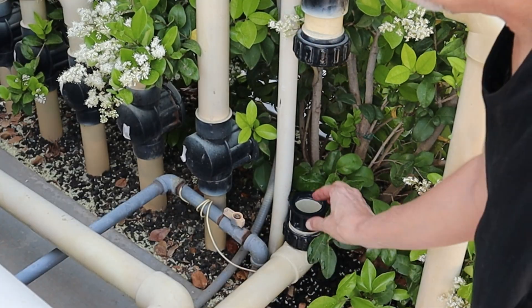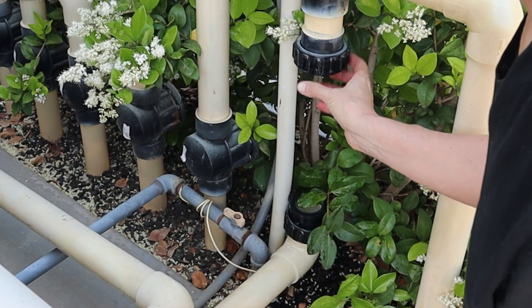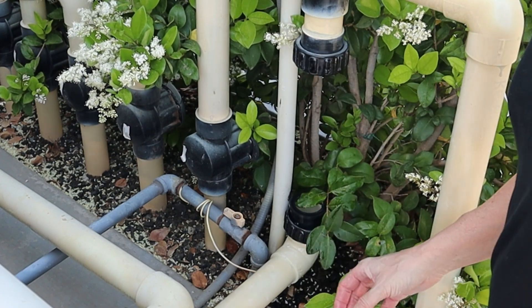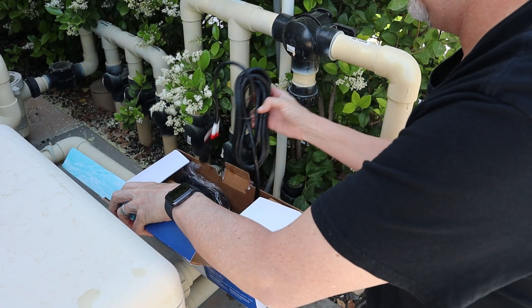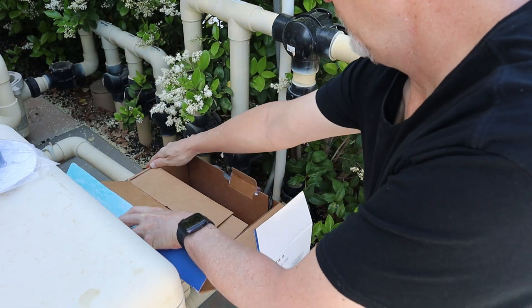I'm gonna check your seals. Usually your rings are good. Now this set does come with another set of rings and everything. I don't see any reason why we need to use the other set, so we're just gonna keep these rings on here and use them. New rings — don't need them, save them for later.